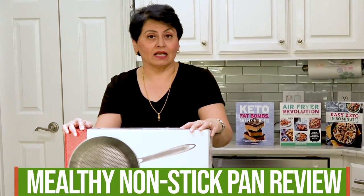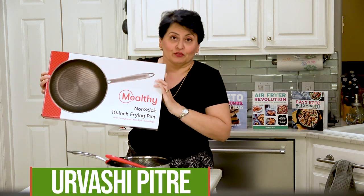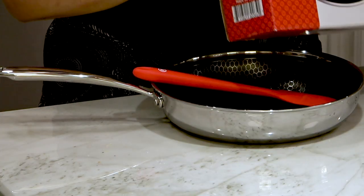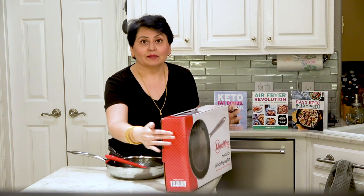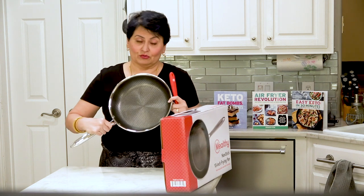Mealthy 10-inch nonstick pan review and a Thai cashew chicken recipe — two for one, people! I'm Urvashi, blog is twosleevers.com. We are going to review this today. I was sent this Mealthy because, let's be honest, I completely fell in lust with it. I was at a conference, I saw this pan, and I was completely distracted — like a squirrel — because, as you will see, it is absolutely gorgeous.